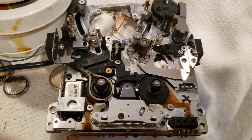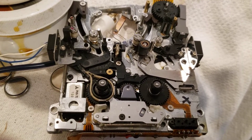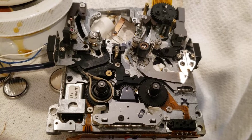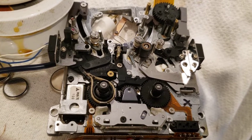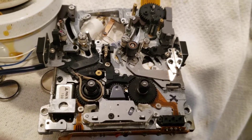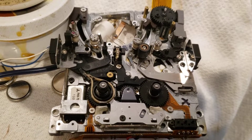That's why my equipment may be a little bit expensive when I sell it — the only reason is because I spend a lot of labor on it and I do it properly. And that's it, thank you for watching.